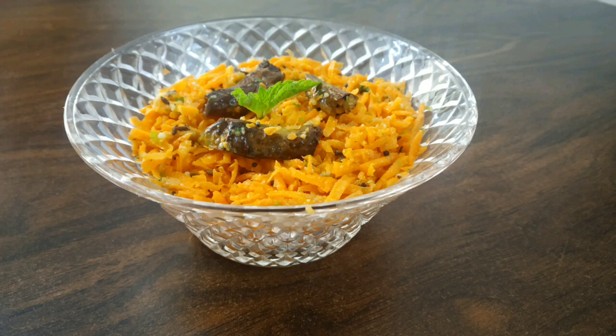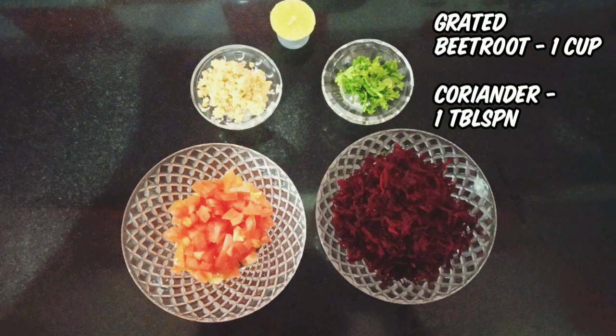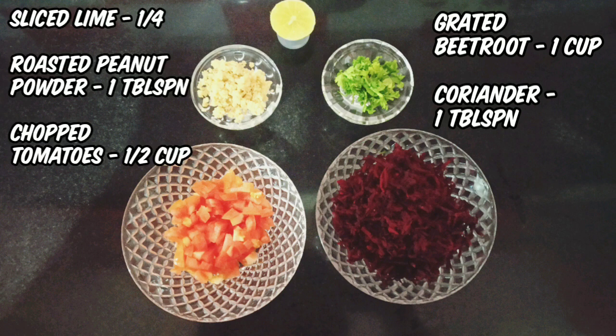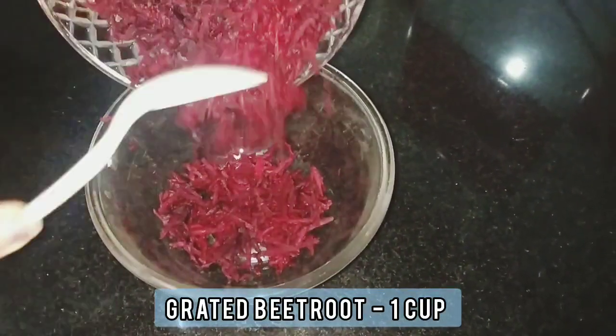Let's get started with beetroot salad. For this we need 1 cup grated beetroot, 1 tablespoon finely chopped coriander, 1 fourth sliced lime, 1 tablespoon roasted peanut powder, and 1 half cup finely chopped tomatoes.